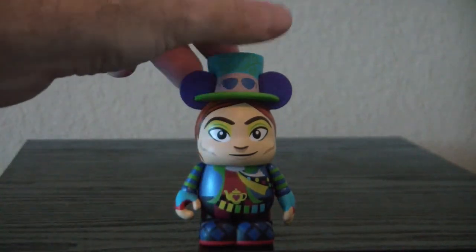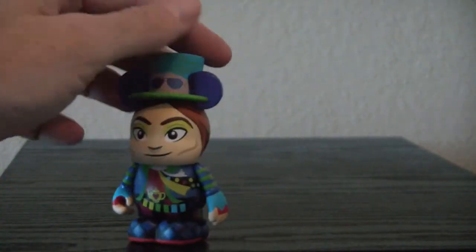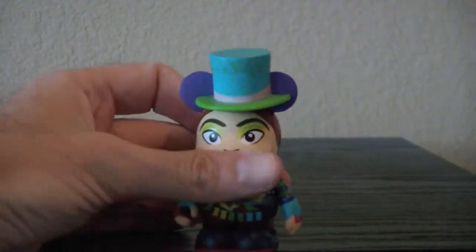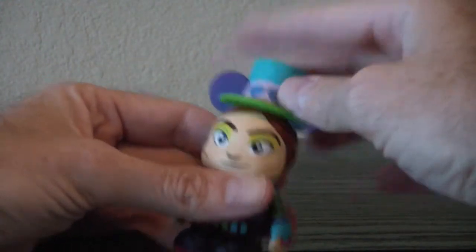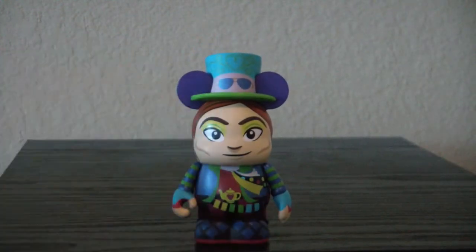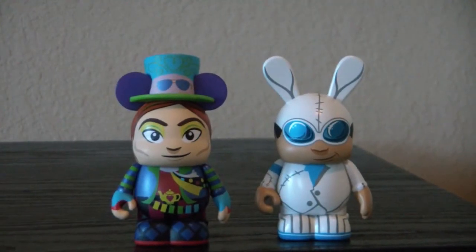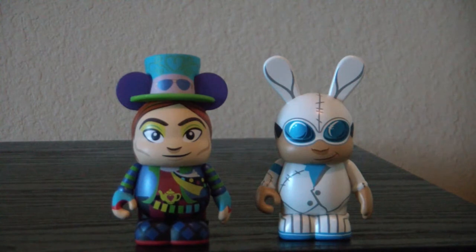Nice sunglasses up there — they'll help me know which way they go on. You can put it on backwards, but that way I'll always know what the front is. They're a very basic set, but really nice. I like the colors and the artwork of them. This is the Vinylmation Mad Tea Party set.